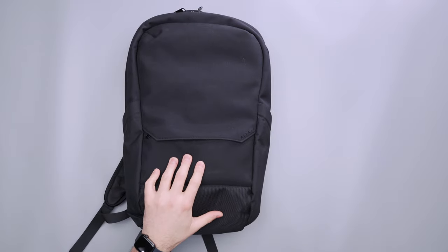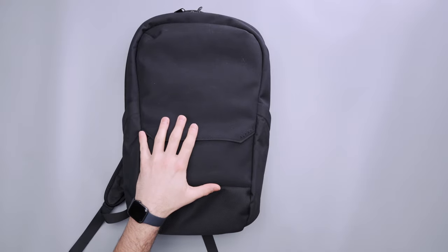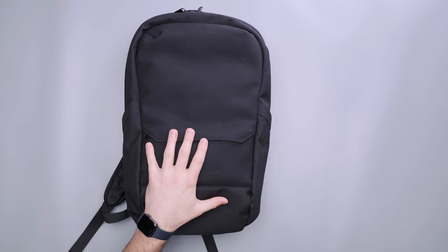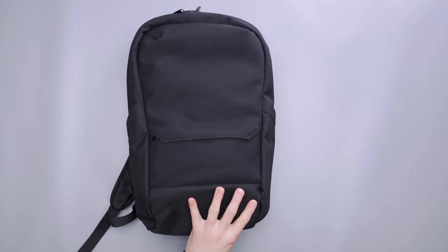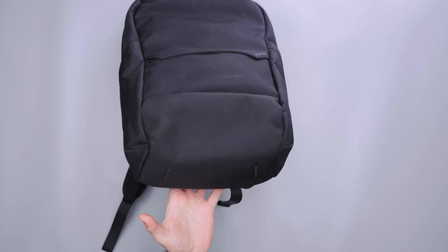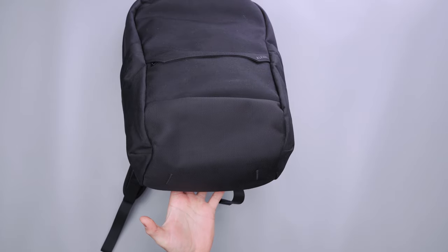Kicking it off with some materials, we have a 500D Black Kodra HT 6-6 Nylon on the main area of the bag, and that is DWR-coated, so it definitely helps with weather resistance. There is 1680D Ballistic Nylon down here at the bottom panel — you can see it's a slightly different texture — which adds some additional abrasion resistance.